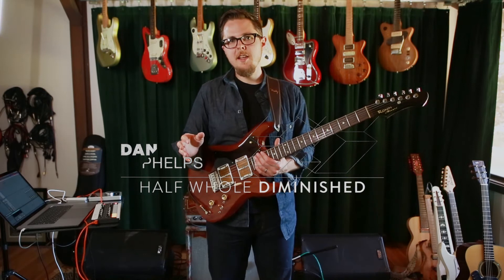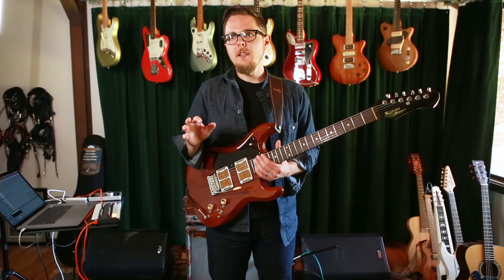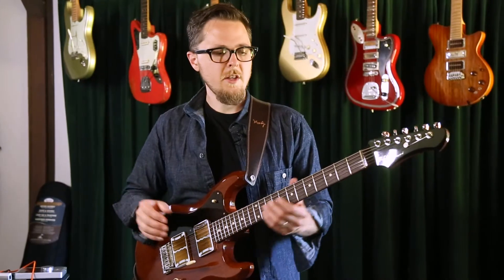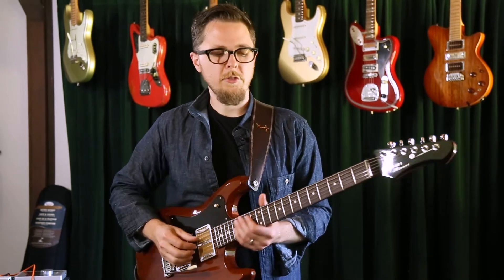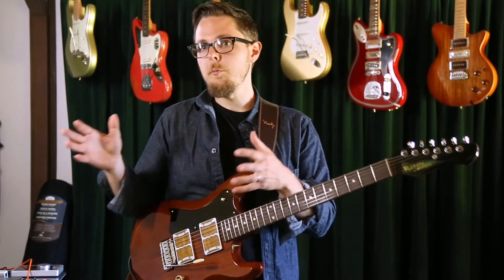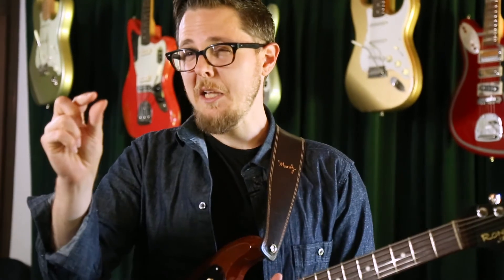A while ago I had a friend ask me about improvising lines that move between different tonalities and sounds without it sounding like I was just switching scales, and being able to improvise over static ambient loops for a long time without it just sounding like you're parked in one place. This video is an attempt to answer a tiny little bit of that, because that's a massive topic.